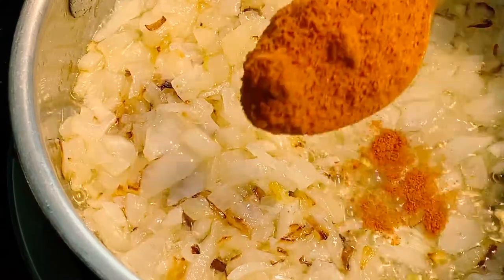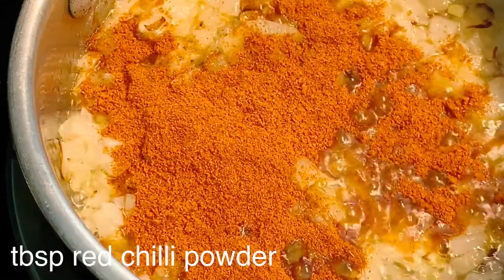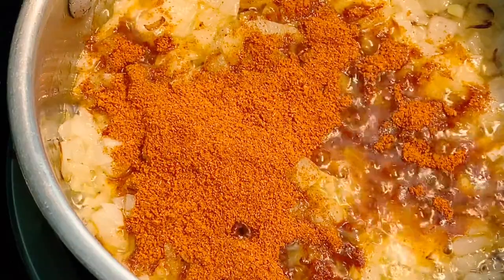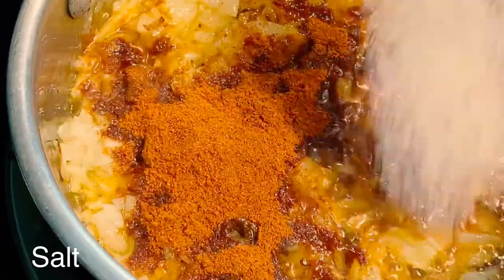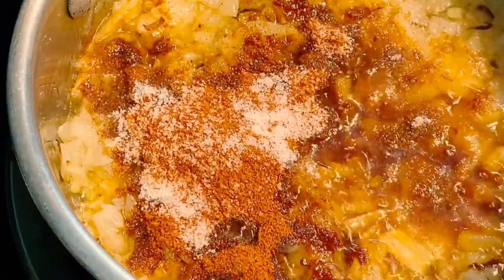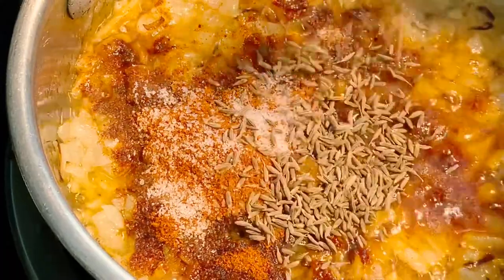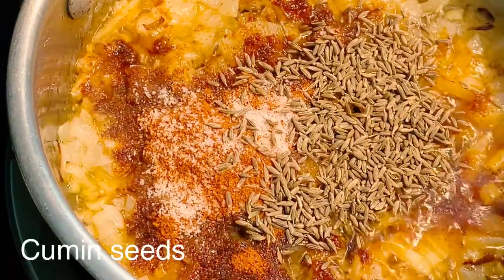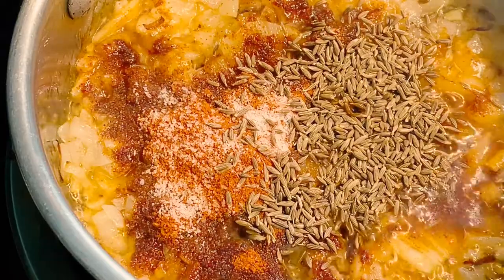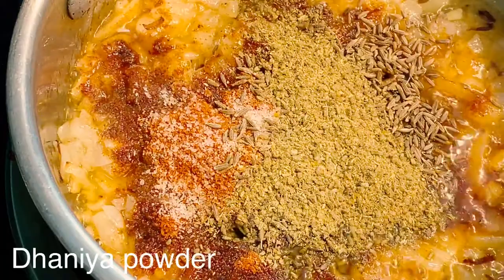I'm going to add one spoon of hot sauce. Now I'm going to add 1 tablespoon of hot sauce, 1 tablespoon of salt, and 1 tablespoon of spice. The flavor becomes a good flavor. Now I have a little bit of the masala.